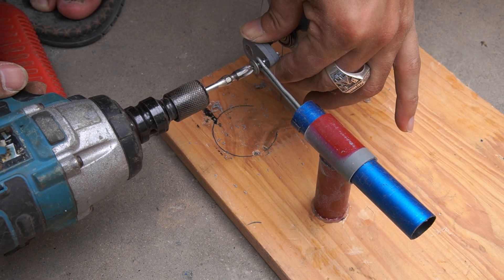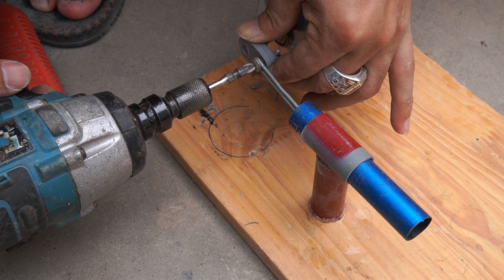Use screws to fix the iron elbow shaft to the plastic elbow shaft.